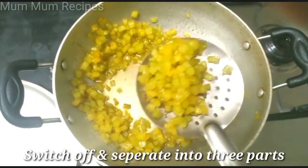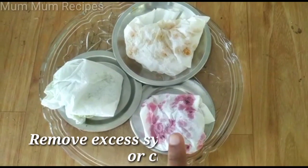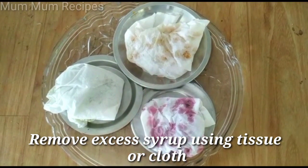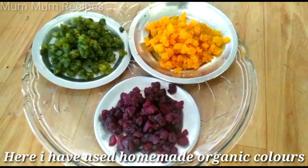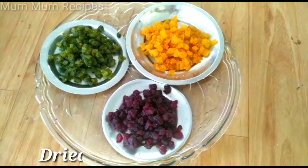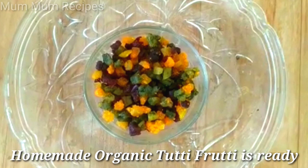I am making a homemade organic colour. This is beetroot, carrot, and kee-ray. I will mix the 3 colors — beetroot and carrot — soaking 1 to 2 hours in the water. I will dry the 3 colors in the water. This is homemade, organic, and healthy, so you can try it.